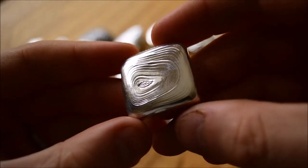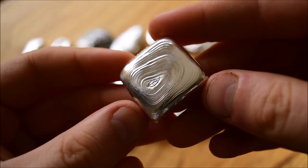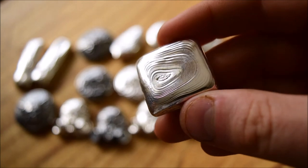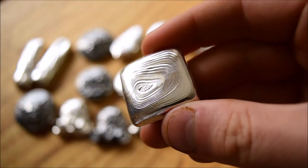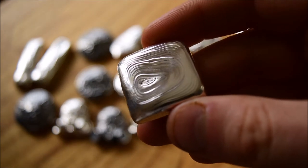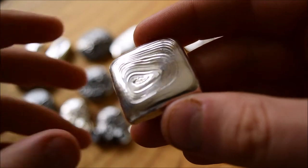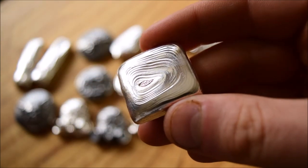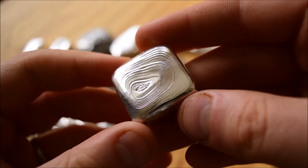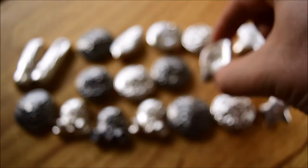Evolving into being able to make things like this piece — which I absolutely love, this ripple square — the whole premise of the leaf ripple series is around a leaf falling on a pond and making ripples in the molten silver. It's meant to be sublime, serene, and I try to achieve really beautiful, thin ripples like this. That's the whole premise of Backyard Bullion.